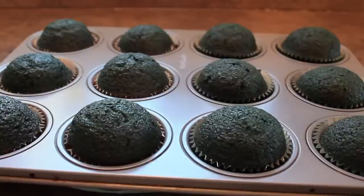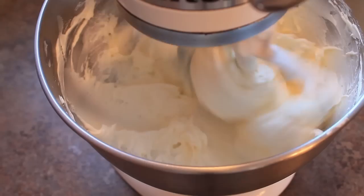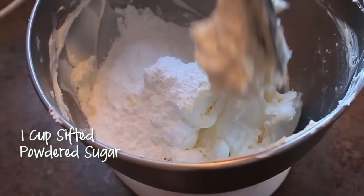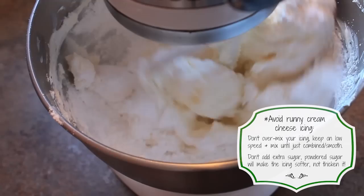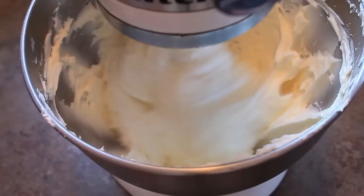While the cupcakes cool, make a quick cream cheese icing. With the paddle attachment, mix three 8-ounce bricks of softened cream cheese until smooth. Add 1 stick of softened butter and again mix until smooth — be sure to use the low speed. When the butter and cream cheese are combined, add 1 cup of sifted powdered sugar, then mix on low until just incorporated. Add 2 teaspoons of clear vanilla.